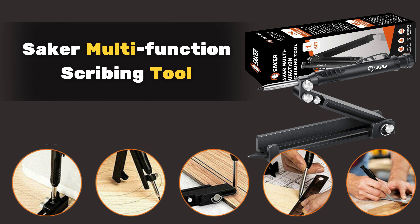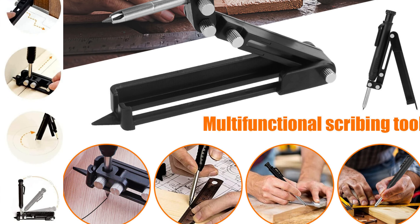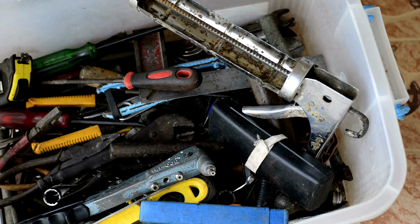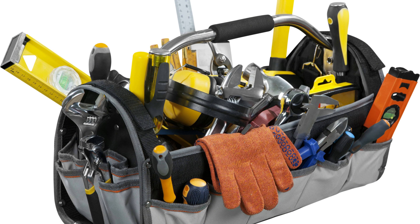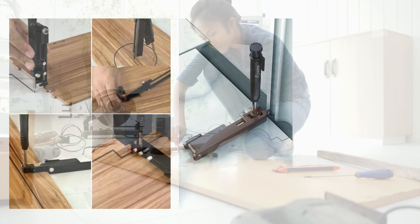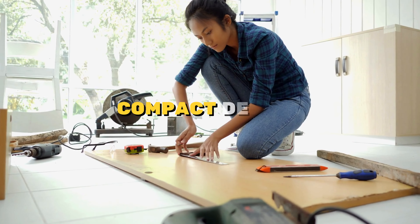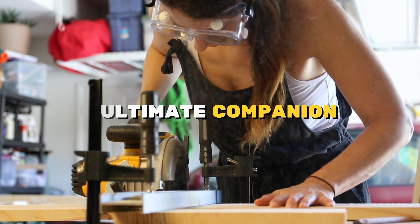For all you DIY enthusiasts, the Saker Multifunction Scribing Tool is a must-have addition to your arsenal. It's like having a toolbox in your pocket, perfect for marking wood, tiles, linoleum, and more. With easy one-handed use and compact design, it's the ultimate companion for your DIY projects.